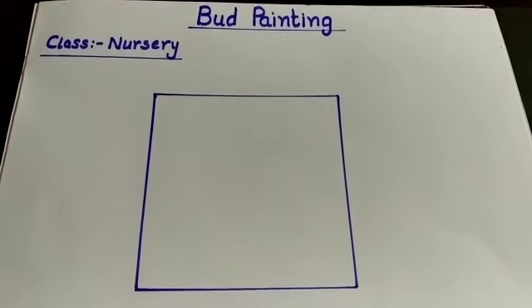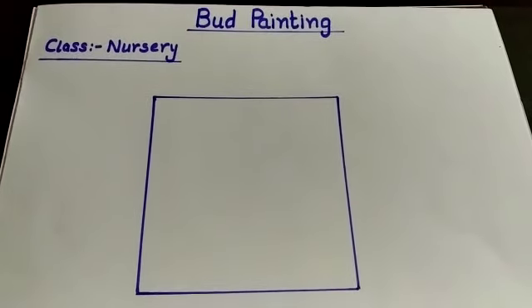Hello kids, today we will do bud painting.